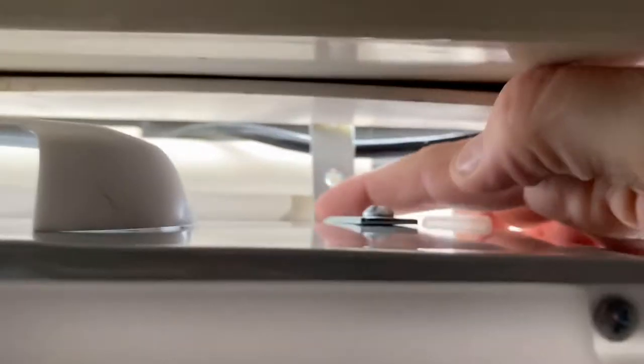I got some L brackets and screwed them into the sides. You can see that's an L bracket — I just drilled a little hole. I took the other side of the fan cover off and put a little hole right there in the fan, put an L bracket on, and did it on both sides.